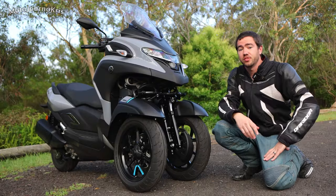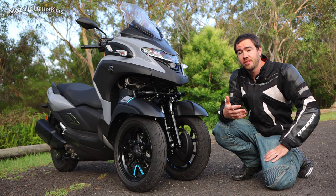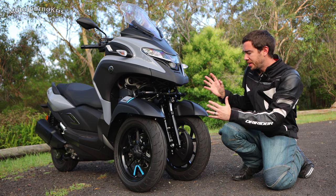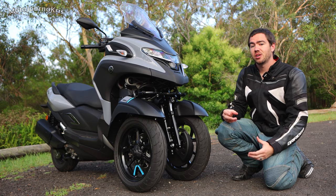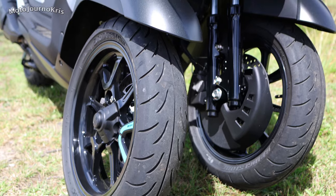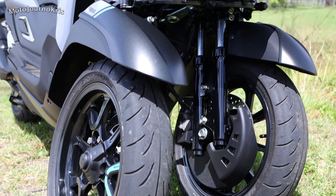We've seen this dual front wheel setup on the Tri-City 155 and also on the Nikken. Each of these systems uses the same principle but they're designed specifically for each of the bikes or scooters they're put on, so there are some differences between these front wheel setups.